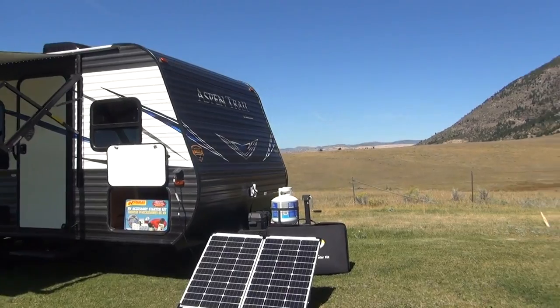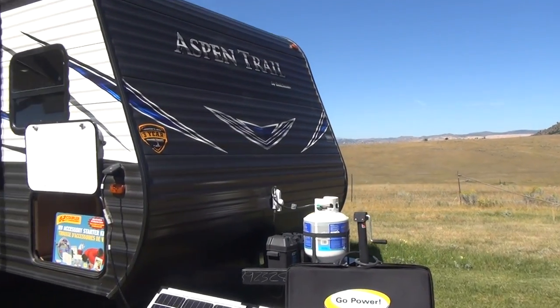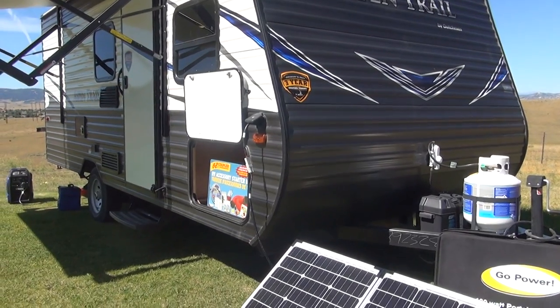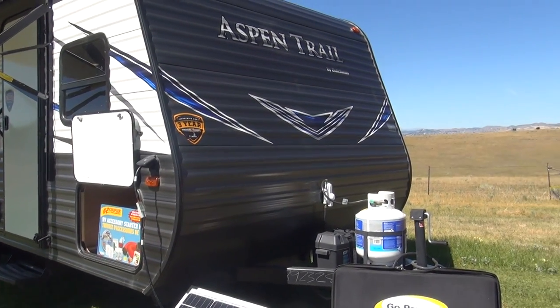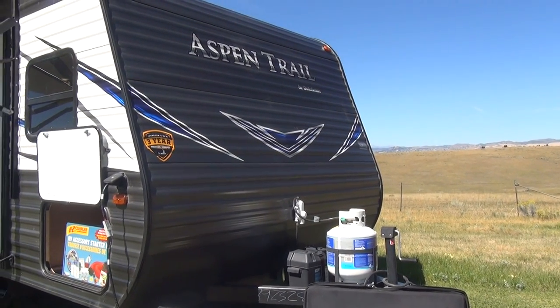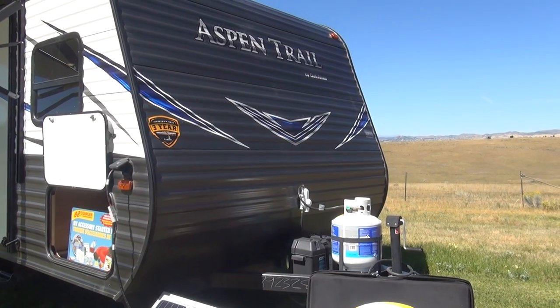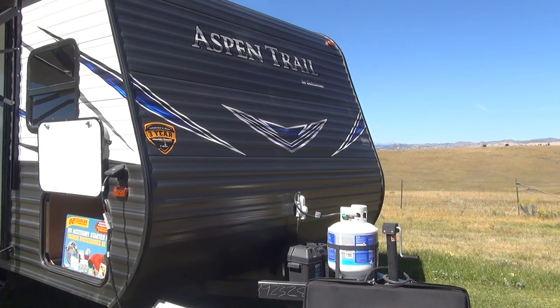The 2019 Aspen Trail 1700BH has several differences between it and its tandem axle big brothers in the Aspen Trail full line series. One of the big differences right here at the front is the single propane tank and single LP regulator. The full-size models from Aspen Trail will come with dual tanks, and this unit can be upgraded to that.